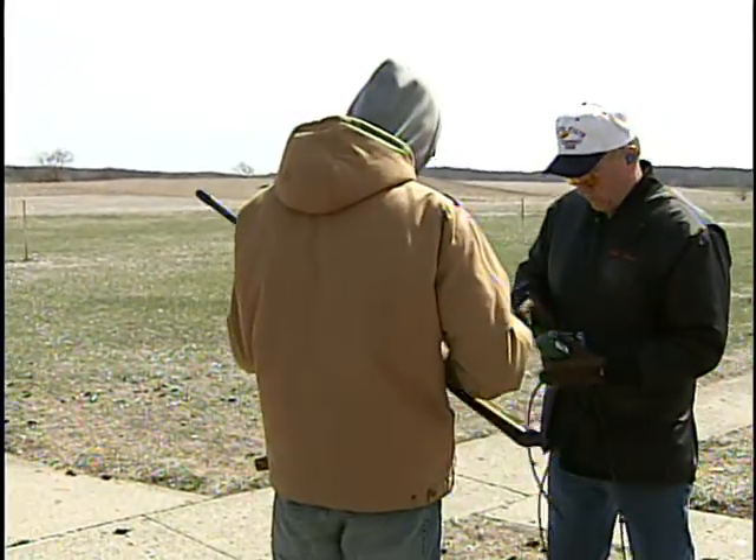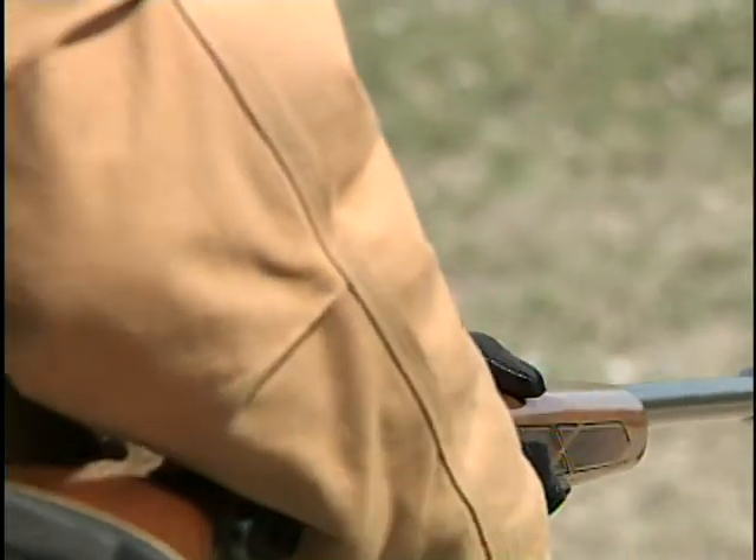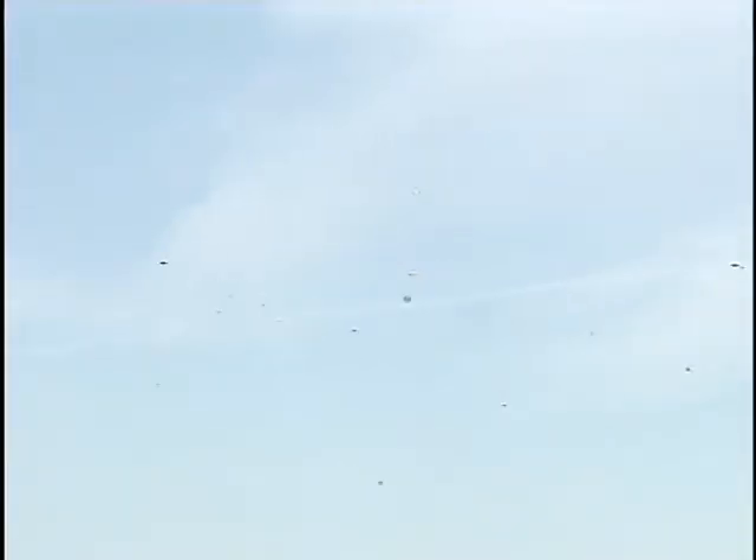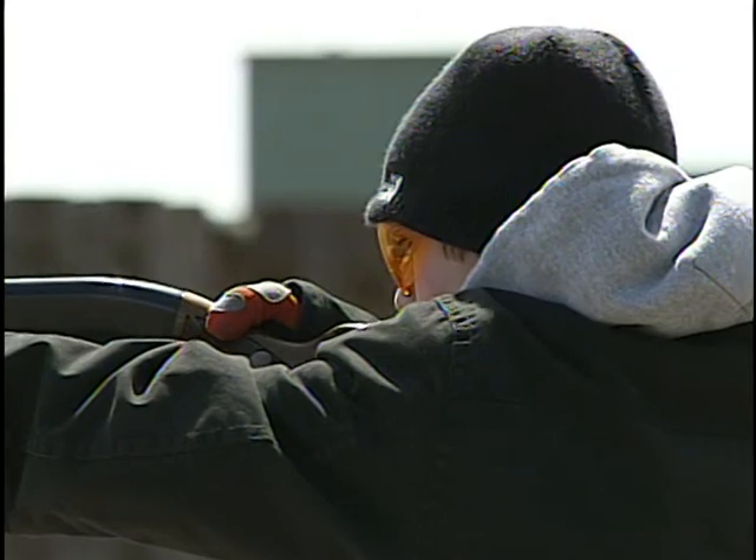Let's start back here, we'll see how we do — a little bit of weight forward. I always thought it'd be neat to come out and try, and I saw the ad in the newspaper a couple weeks ago and was like, let's come out and try it.